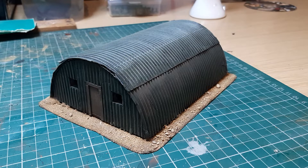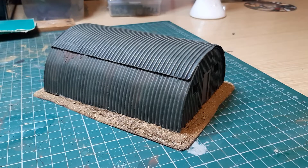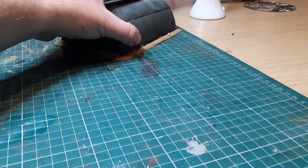I thought I'd start first of all with this. This is what's called a Nissen hut. A lot of them were used by all sides in World War Two. It's basically a corrugated iron or steel container, building, shed, or storage unit. They were used for so many different things and there are so many different designs, but I thought I'd do quite a basic design. That's the finished one and I've done it in a dark green colour just to make it generic so I can use it anywhere.